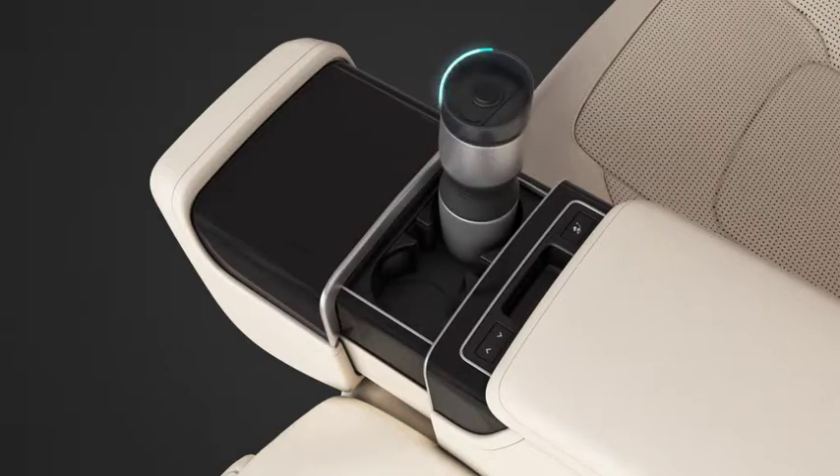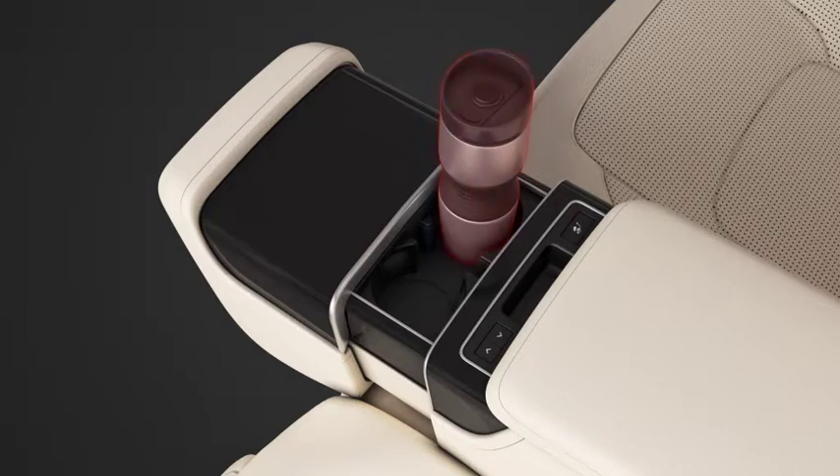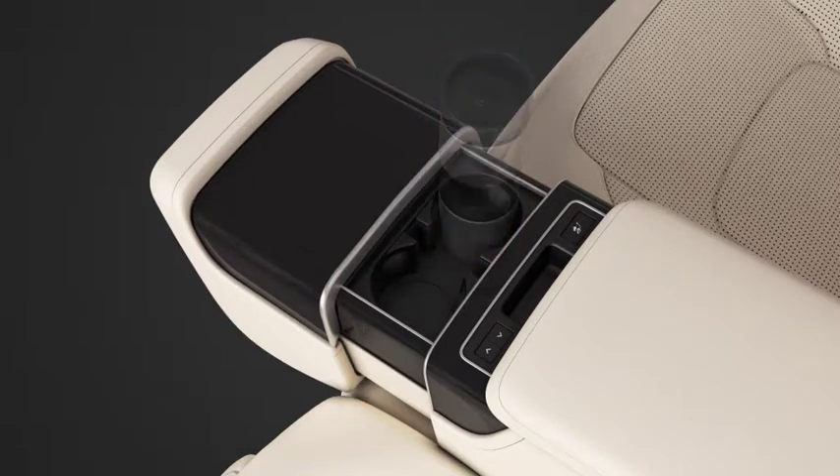Check for and remove any obstructions to allow the cup holder to close correctly. If an obstruction or resistance is detected, the cup holder will pause or return to its open position.